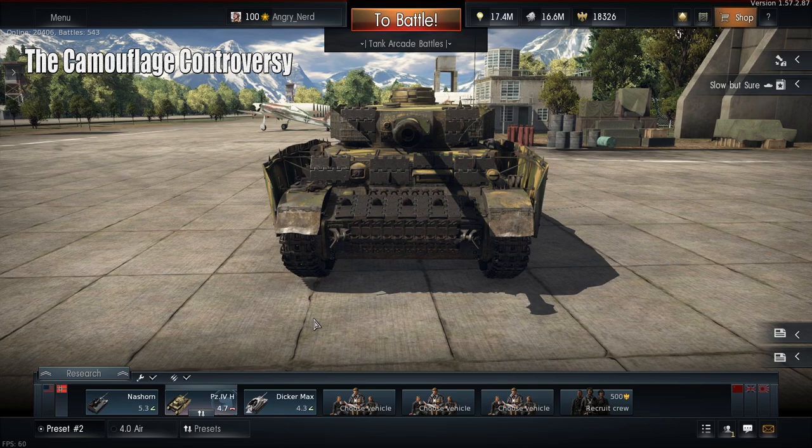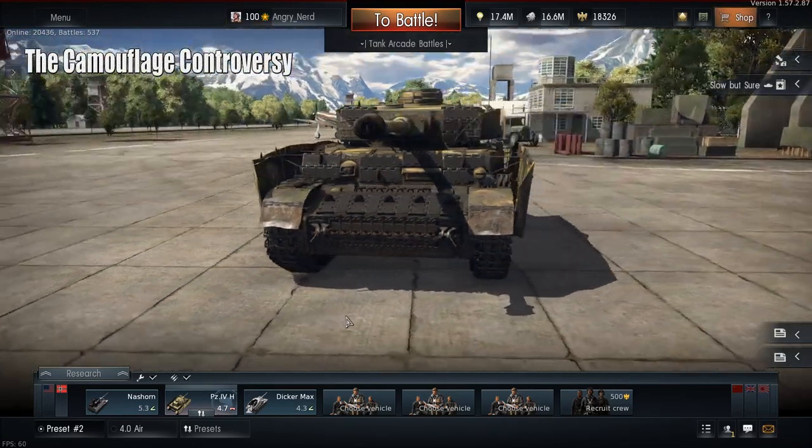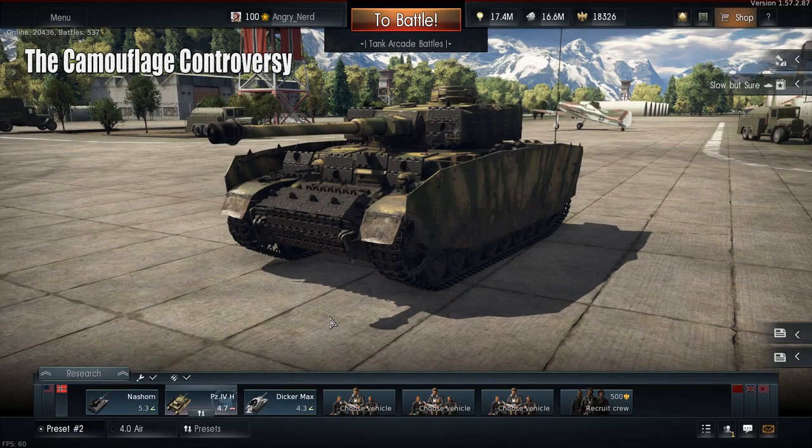When you research this you do not get to choose placement of the add-on armor tracks — that would be too complicated for the hit calculator with everybody putting armor in different places. It comes set in predetermined locations; it's either on or off. But you can see the amount of extra armor you get on the front of the Panzer 4H, so Gaijin gets a big thumbs up from me for the extra armor research.